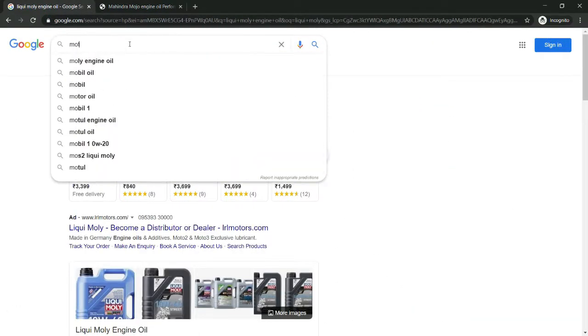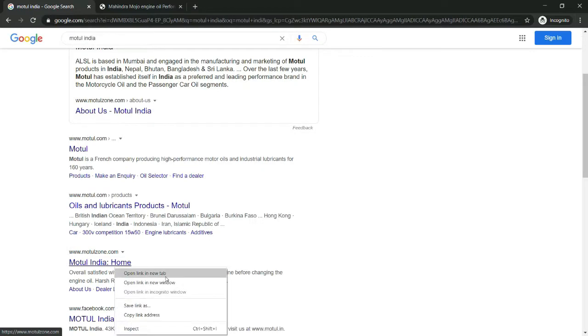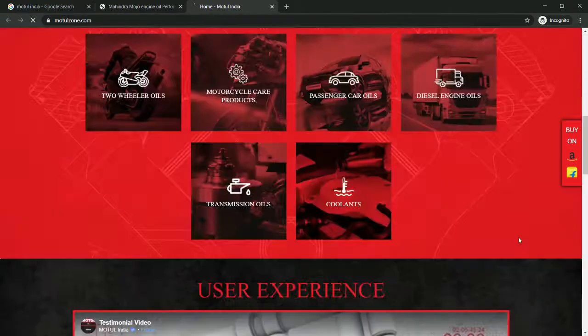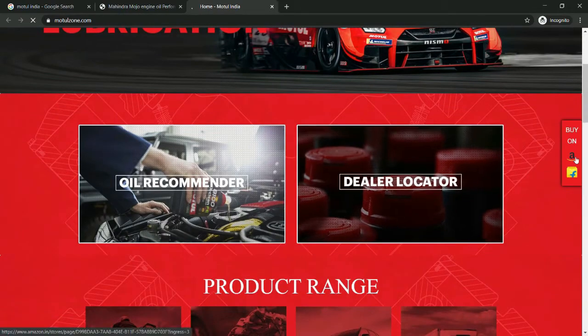Liqui Moly is one of the best oil brands. Now let's go to the website. There is an option to buy exclusively on Amazon and Flipkart. There are many options including the oil recommender and dealer locator.